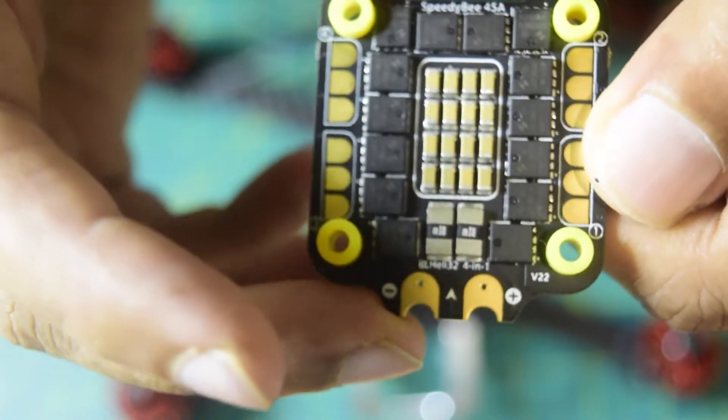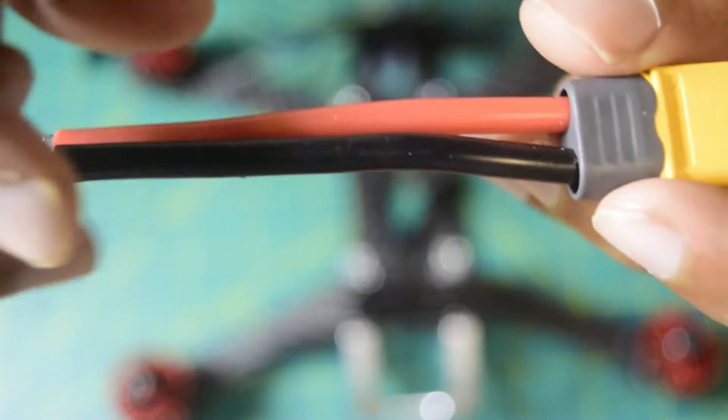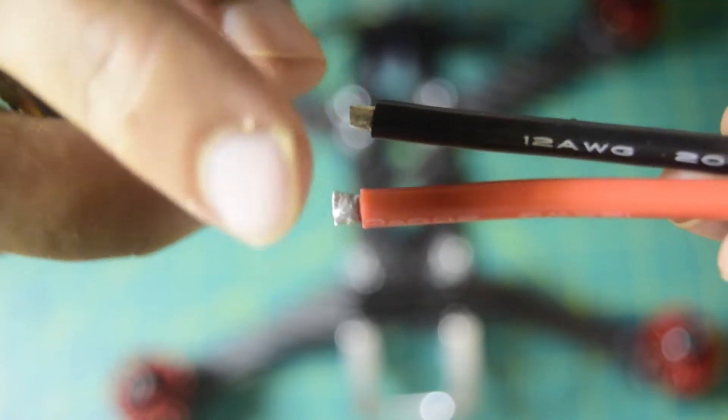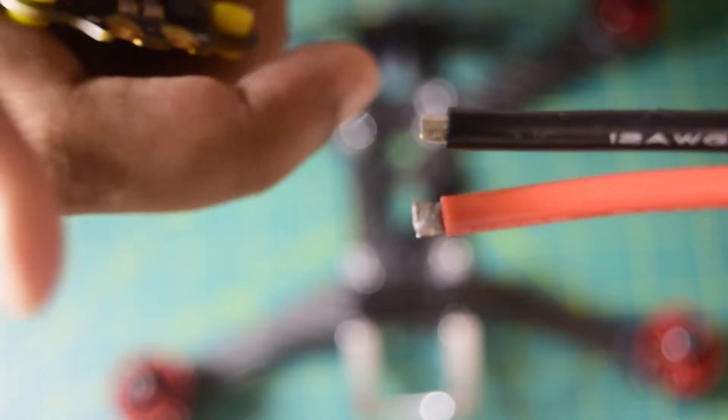When you install the capacitor on this ESC, the negative terminal goes to negative and positive goes to positive. The stack also came with an XT60 battery connector wire — the red wire goes to positive and the black wire goes to negative. That is how we are going to install the power connections.